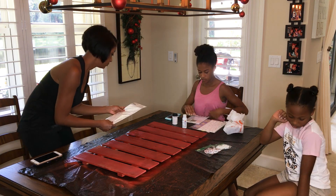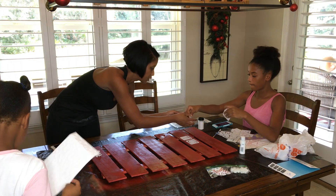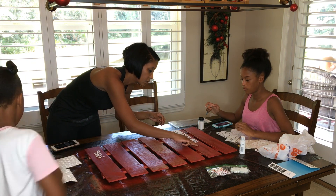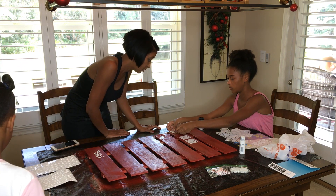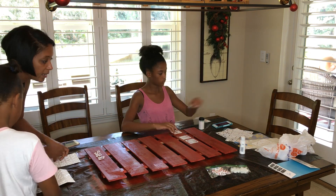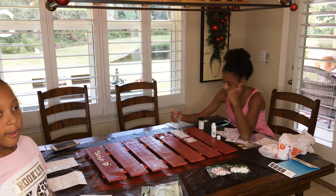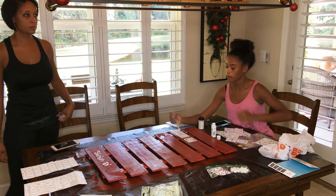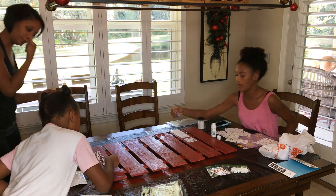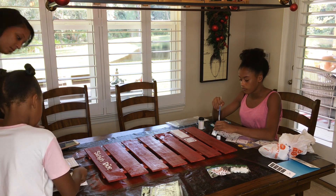Once we figured out the layout of our design, we just got right to work. We took turns painting and adding stickers and having girl talk and listening to Christmas music, creating some really lovely memories that hopefully the girls can cherish for years to come. Like me, the girls are both very creative in their own ways, and it's nice to just kind of see how everything comes about. I'm excited about displaying this artwork in the family room this year so we can enjoy it every day.